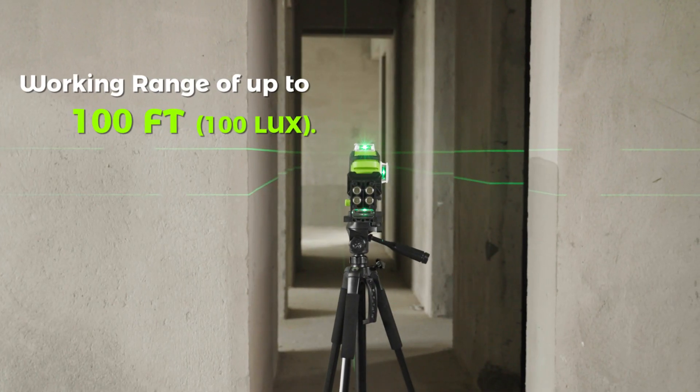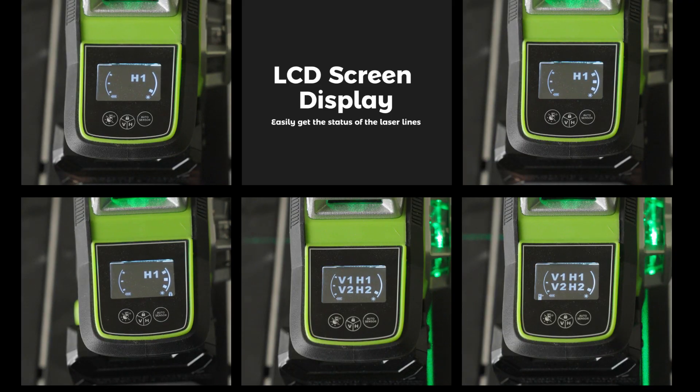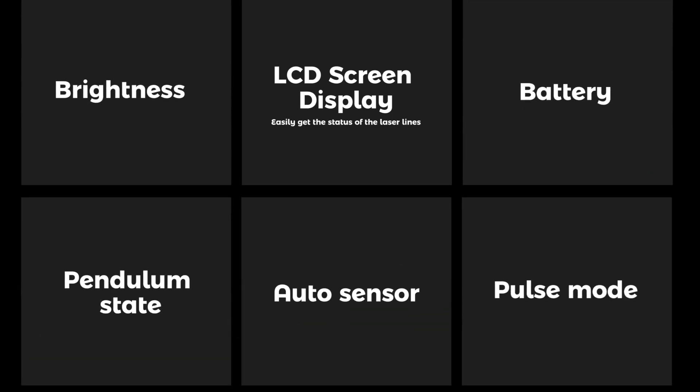Working range of up to 100 feet at 100 LUX. The LCD screen display lets you easily check the status of the laser lines, including brightness, battery level, pendulum state, auto sensor, and pulse mode.